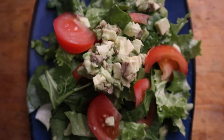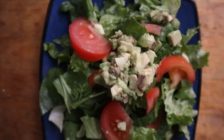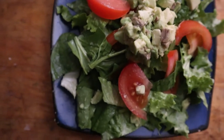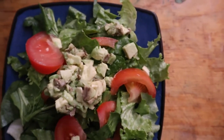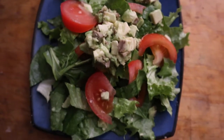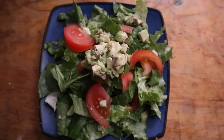Here is our salad, courtesy of my husband. We used romaine lettuce, spinach, tomato, and some avocado. For the dressing, I used a tablespoon of white wine vinegar, apple cider vinegar, and nutritional yeast. Then I sprinkled a little bit of black pepper and sea salt on top to taste.